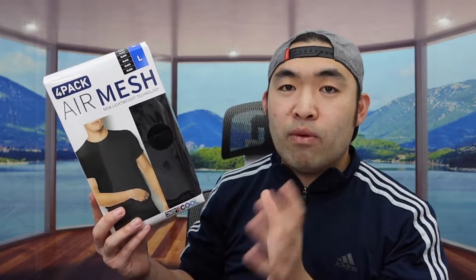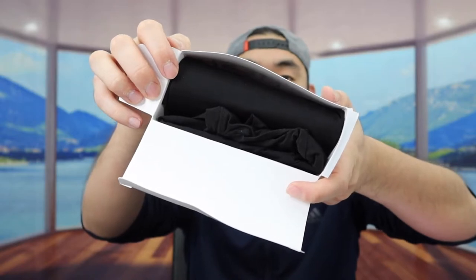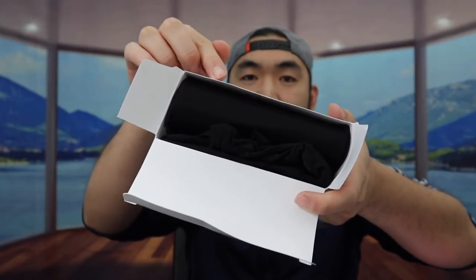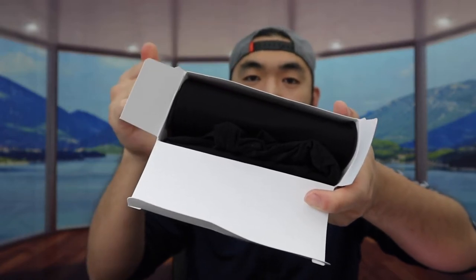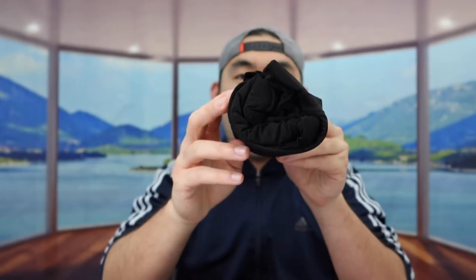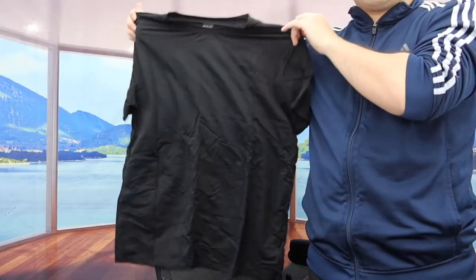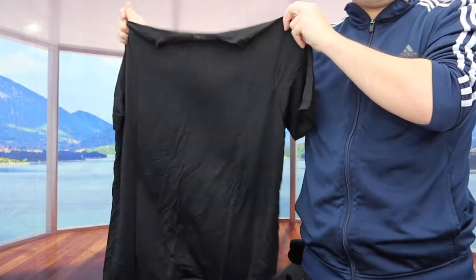Now let me actually open it up and show you guys what the inside looks like, and then we'll put it on. Once you open it up, you can see that's what the inside looks like. Basically all four are the same thing, and they do have this available in black or white. Let's take it out — all right, once you take it out, here is basically what the product looks like, all nicely rolled up.